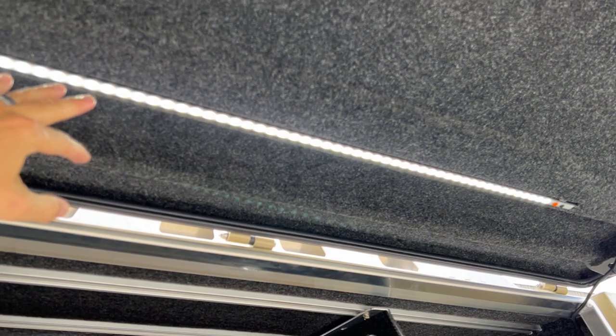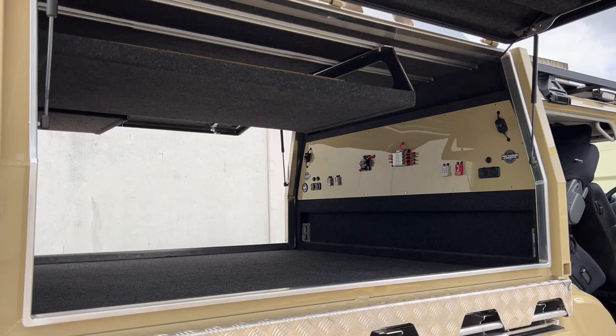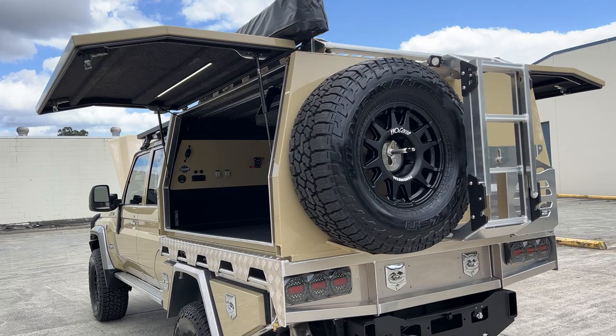We've also got our new Pro Touring lights — we've been working with these ones for quite a while now. Very similar to a lot of the others on the market but we've fine tuned a few things. It's still orange/white colour changing. Water pump on the back — it's an 11 litre per minute pump to flush down boards and have a little quick shower coming out of the water. Pretty handy that one.